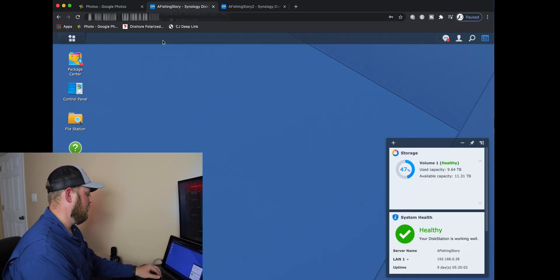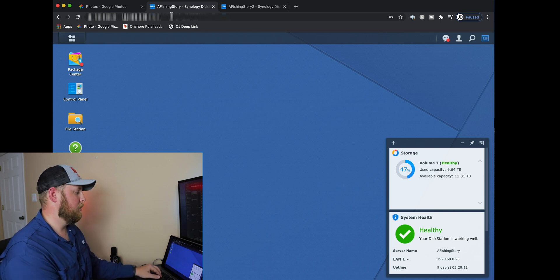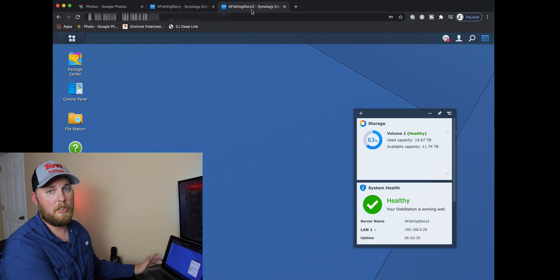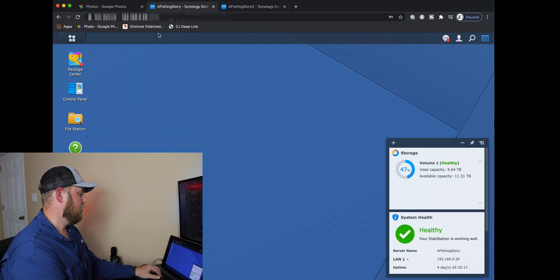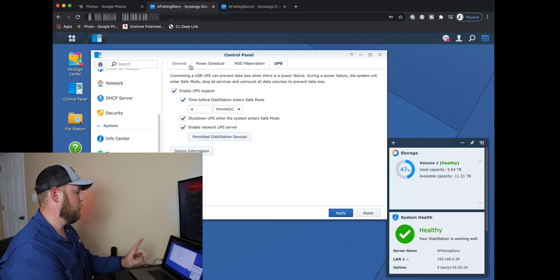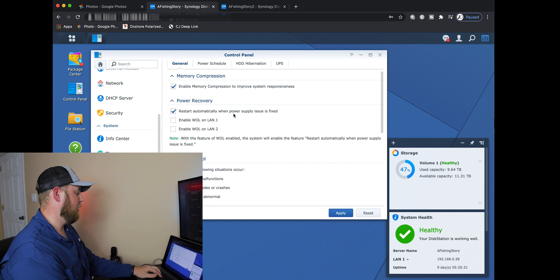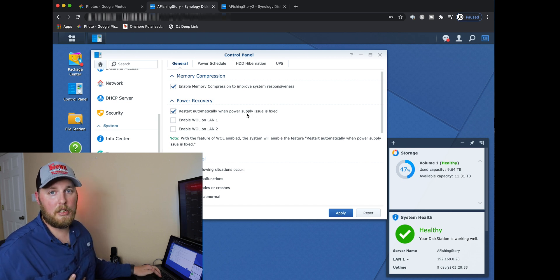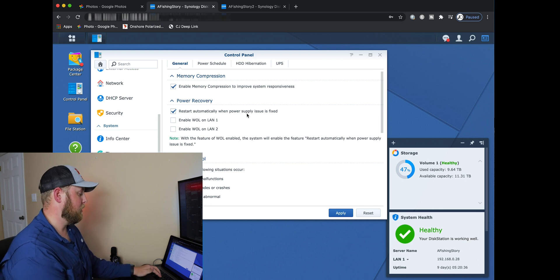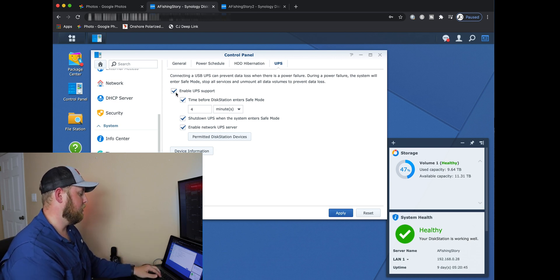Now that we're on the computer, the Synology that I have my USB plugged into is this one. This other one is the one without a USB. To set it up: go to Control Panel, go to Hardware and Power, and go to UPS. But before we do that, go back to General — under Power Recovery, make sure 'restart automatically when power supply issue is fixed' is checked. I have that checked and I would recommend it. Then click on UPS, and if it's new, you're going to have to enable it — just click Enable.